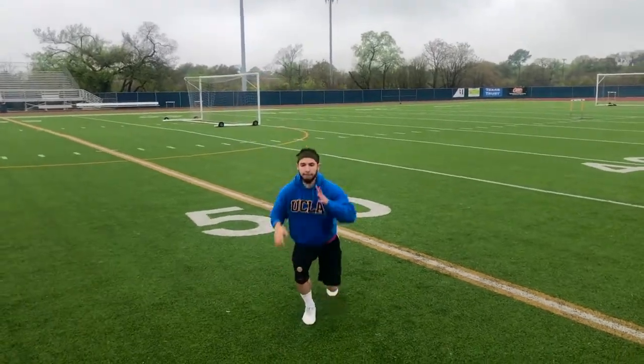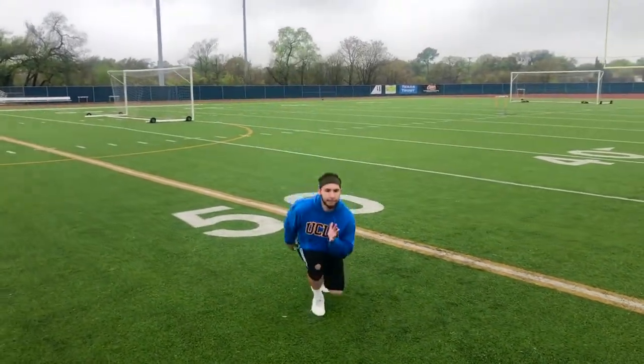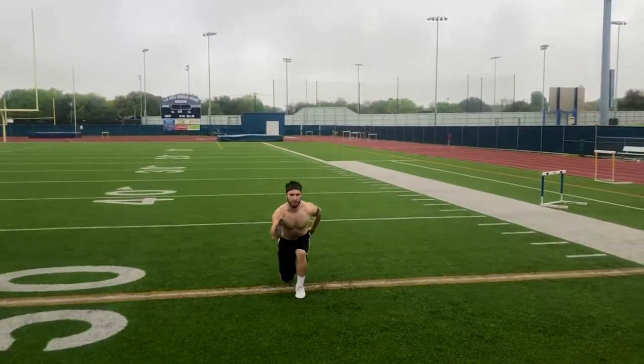We began with some plyometrics — alternating lunge jumps — focusing on exploding out and being reactive as soon as we make contact with the ground. We performed four sets of five reps on each leg.